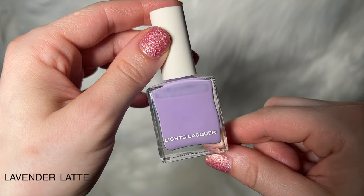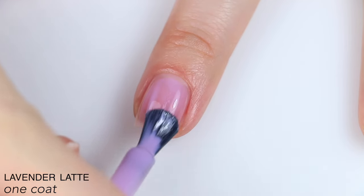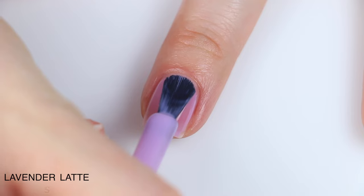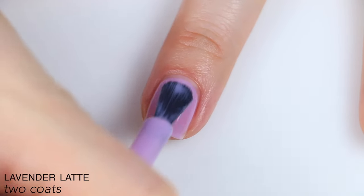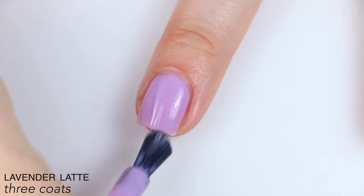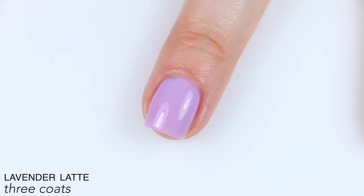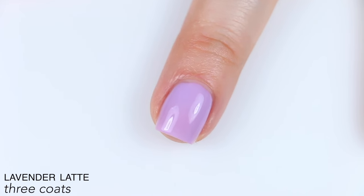The last polish is called Lavender Latte, described as a lavender polish with a crelly finish. Just like Butterfly Milk, this one is a little bit more opaque out of the gate, and that really makes all the difference in how it builds up. It goes on more evenly as well. Really good color payoff and very even on the second coat. These last two polishes are really outperforming Matcha Tea especially, which is disappointing because that was my favorite color. But it builds up really nicely and perfectly in three coats — much more opaque, the nail line is considerably more subtle, with that nice squishy milkiness. That is three coats of Lavender Latte.